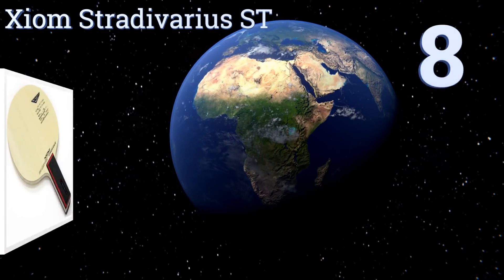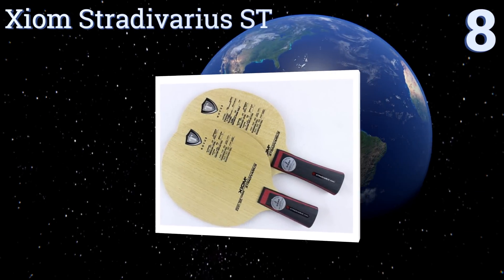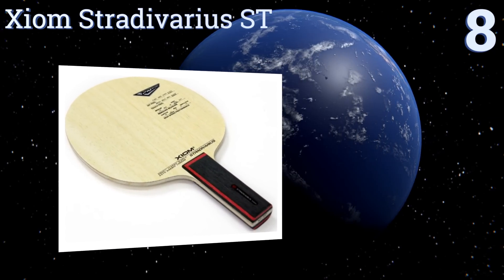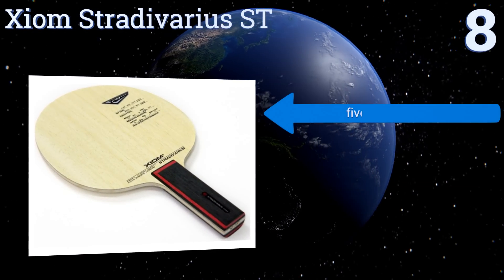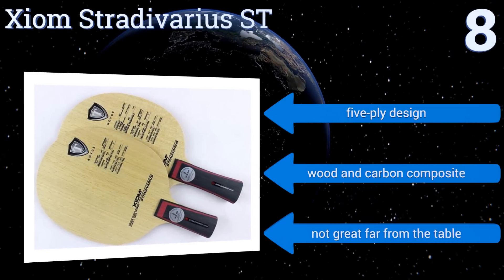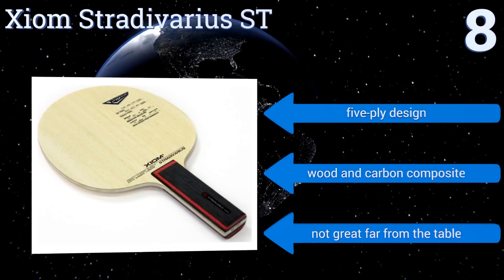Starting off our list at number eight, with a speed rating of an impressive 91 out of 100, you can use the Zion Stradivarius ST to fire back shots with incredible velocity. Unfortunately, the control only comes in at 64 on the same scale, meaning that extra power comes with a sacrifice in accuracy.